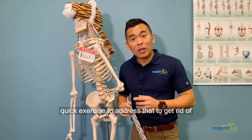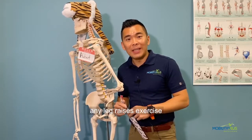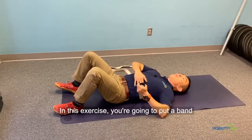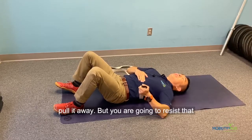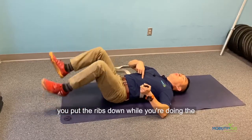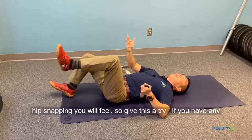I'm going to show you a quick exercise to address that and get rid of your low back pain or the snapping sound during any leg raises exercise. You're going to put a band underneath your ribcage and try to pull it away, but you are going to resist that pulling by pulling the ribs down. The harder you pull the ribs down while doing the leg raises to resist that pulling, the less hip snapping you will feel.